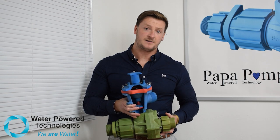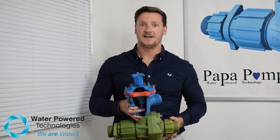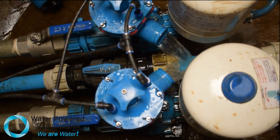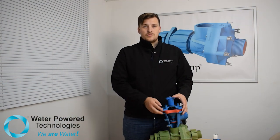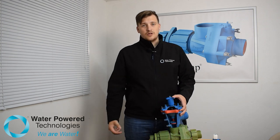This is the SureFlow valve, the world's first self-regulating flow control valve. The SureFlow valve is operated by a diaphragm. This in turn operates a plunger which blocks the exhaust of the pattern pump, stopping it.